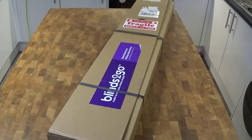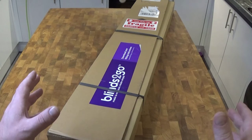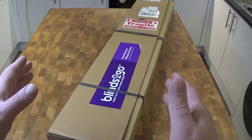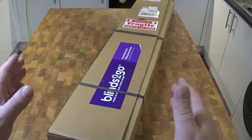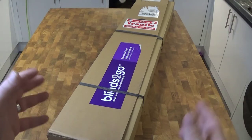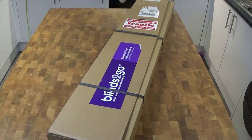The blinds we currently have up are standard size 90 centimeter wide blinds. The next size up is 120 I believe. The problem was 90 wasn't wide enough and the 120 was too wide, and you couldn't cut them down enough for them to fit. That's the reason why we went for a custom size.